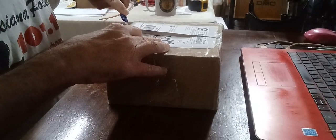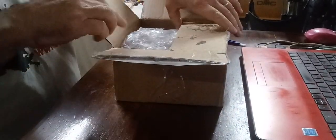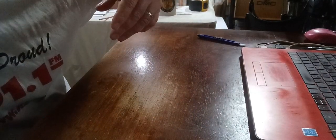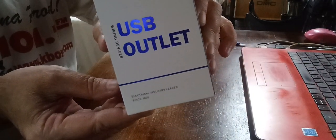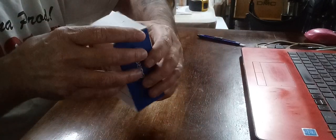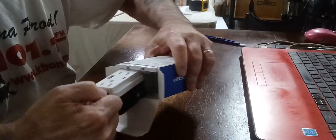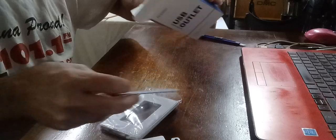I know what it is already — some special wall receptacles. USB outlets. He got them from some old boy who had them for sale — I don't know if it was a garage sale or what — but the price he told me was ridiculous. I mean cheap.